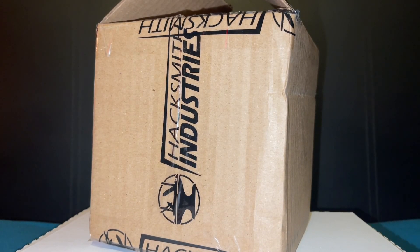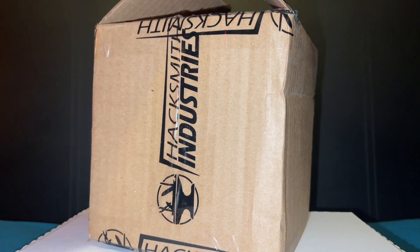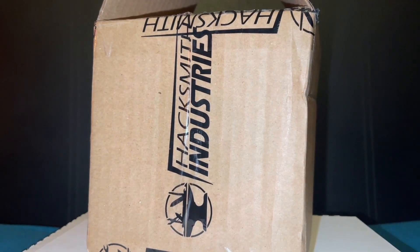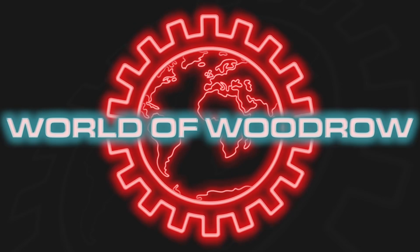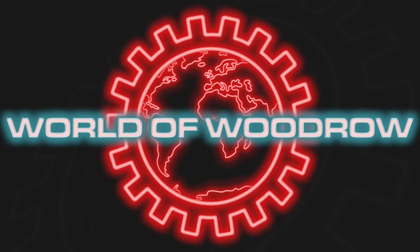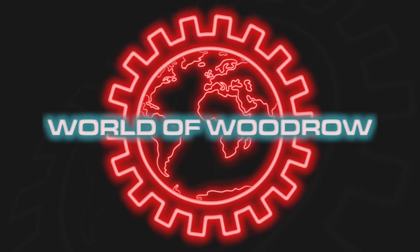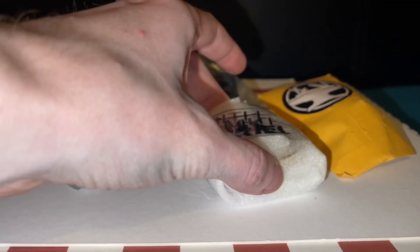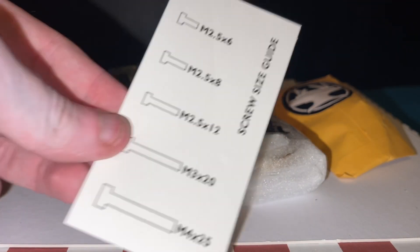Today I received a package from the fine folks over at Hacksmith Industries, builders of all of the wonderful make-it-reals, the real first ever lightsaber, and of course the BattleBot Orbitron. Hacksmith Industries have produced a model kit of their BattleBot Orbitron, and it is that kit I shall be building and reviewing today.